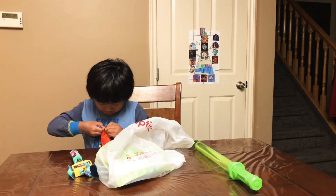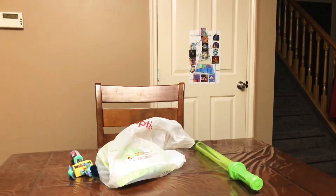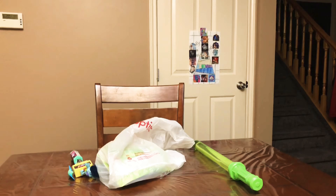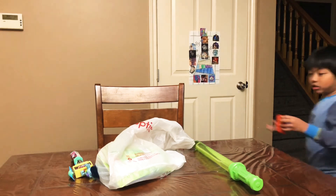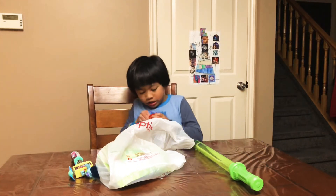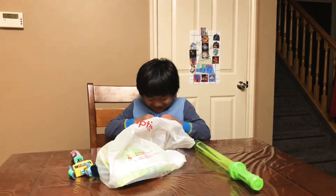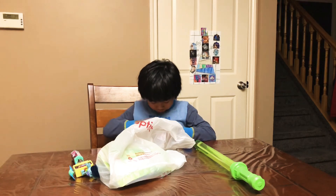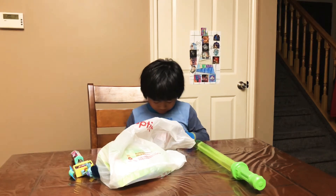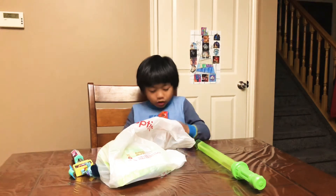Okay, I'm trying to open this. I'm just gonna go get scissors. Okay, there's no scissors anywhere so I just have to open this like this.